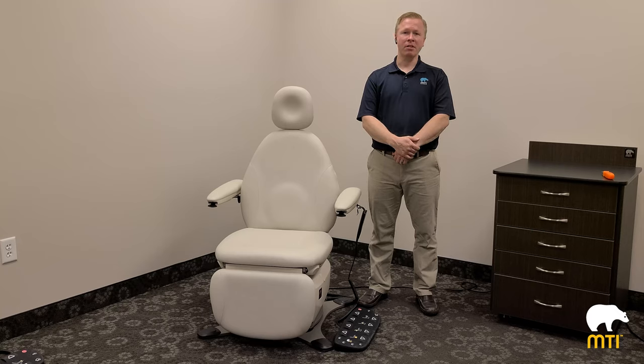A full account of the details can be found in the user manual, including user program modes, which are preferences of how the buttons control the chair.